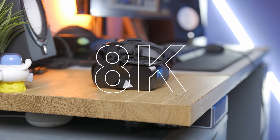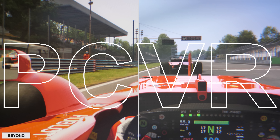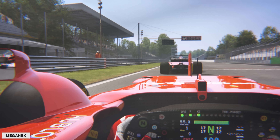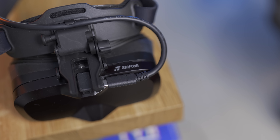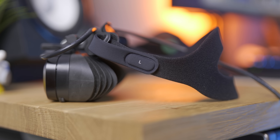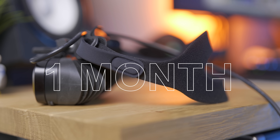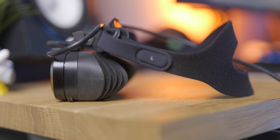This is the Meganex Superlite 8K from Shiftall — always be careful with the name. This thing is currently the highest resolution PC VR headset on the market today. I've never seen anything quite like it, as the visuals are absolutely out of this world. I've had this thing for around a month, and I just started to feel confident talking about it right now.